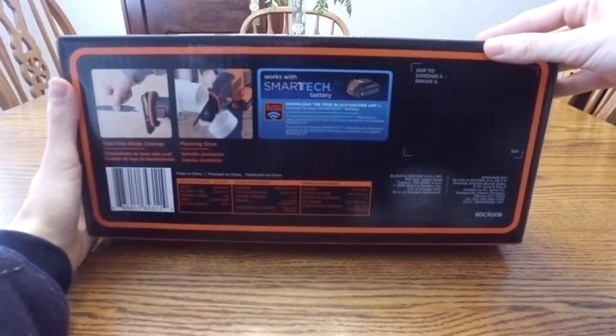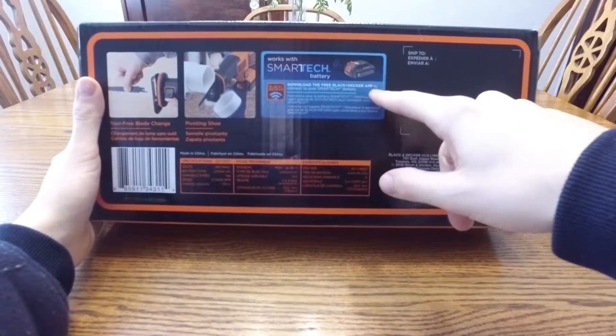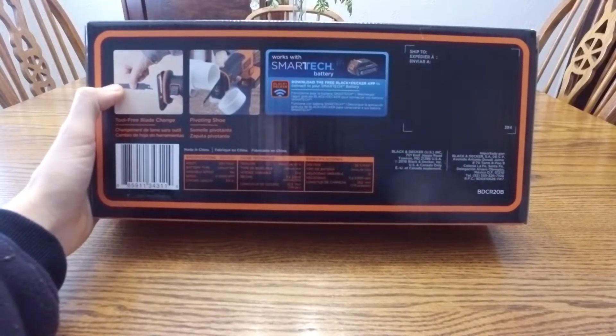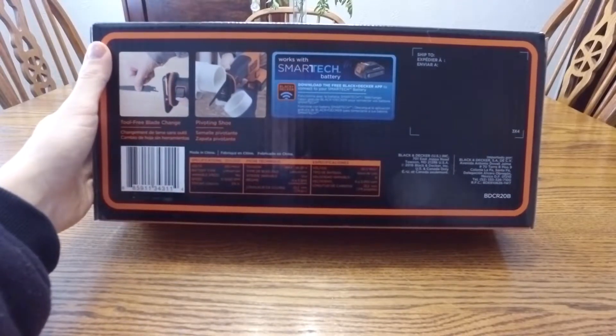Here's the back of the packaging. It works with the smart tech batteries and you can download the Black & Decker app today — I think that's really neat. It also features tool-free blade change and a pivoting shoe, which is awesome.